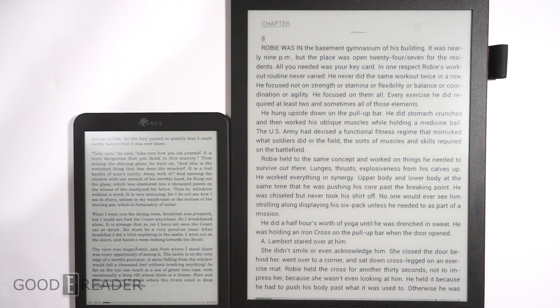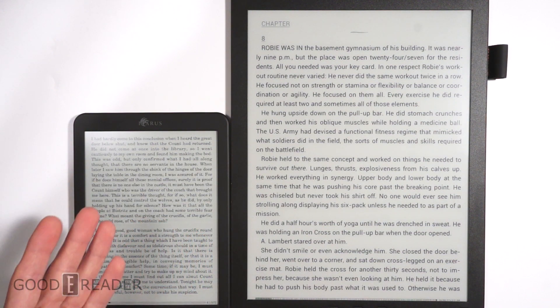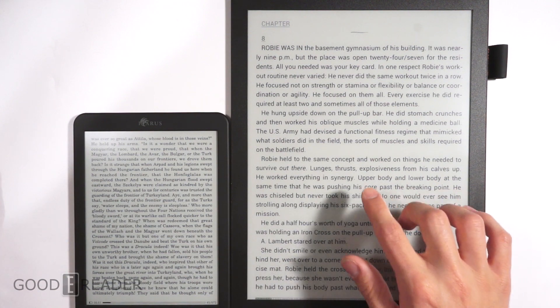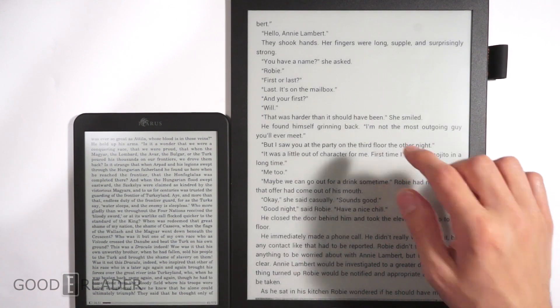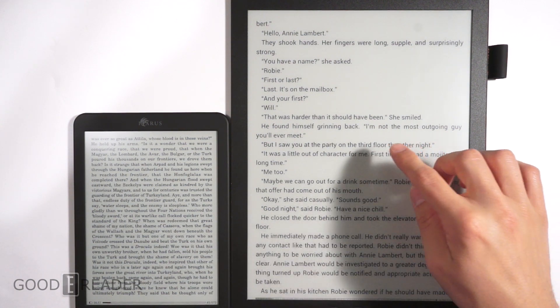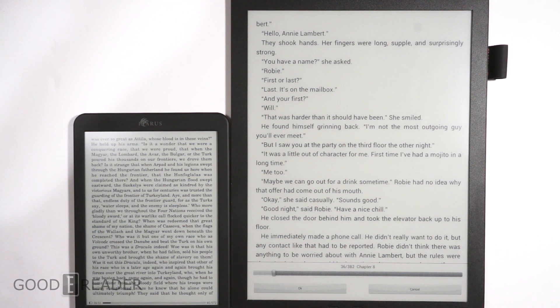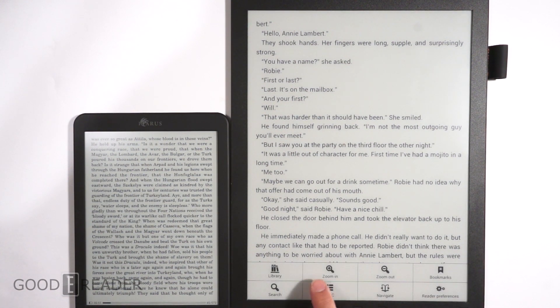This is the screen size difference. If you want to know by scale how much more text can fit — this is the Icarus Illumina XL on the left. By no means is this a small e-reader; it's actually pretty big. But the Goody Reader 13.3 is just far bigger, so you can actually fit way more text on it than you can on most other e-readers.